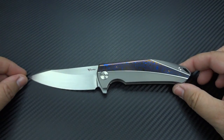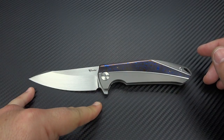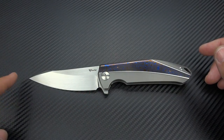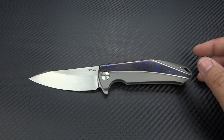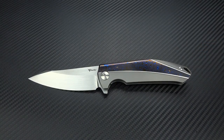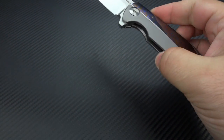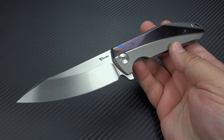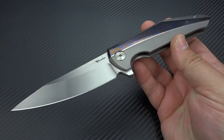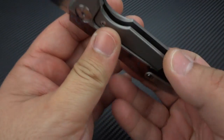Some basic specifications on the K1: 3.875 inches for your blade length. Look at that beautiful sweeping belly on there. It is Böhler M390 steel, all hollow ground, with ceramic bearings for that very fast and smooth action. The weight is just under five ounces — for a knife this size with an overall length of eight and three quarter inches, that's really, really lightweight. Compare that to my Bodega which weighs almost seven ounces.